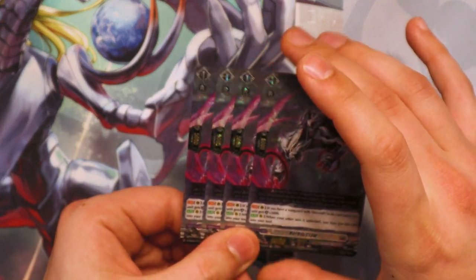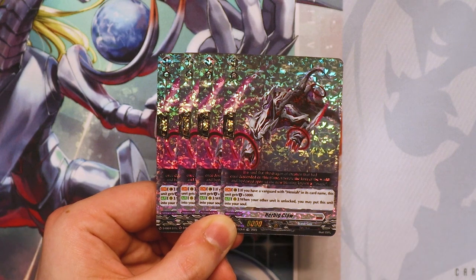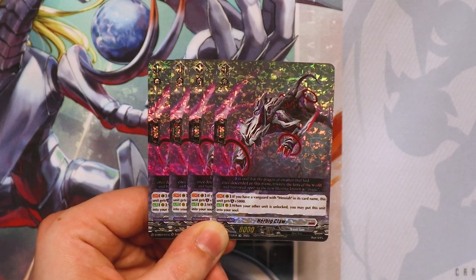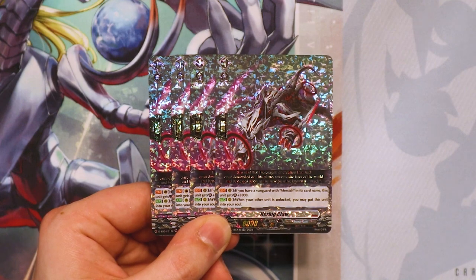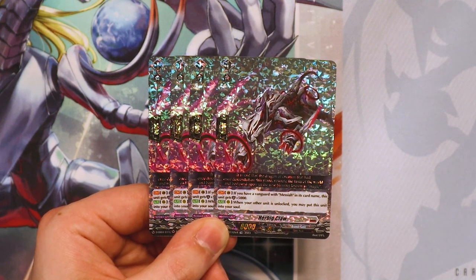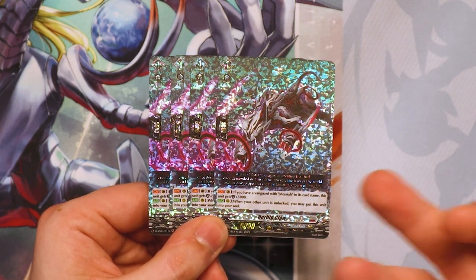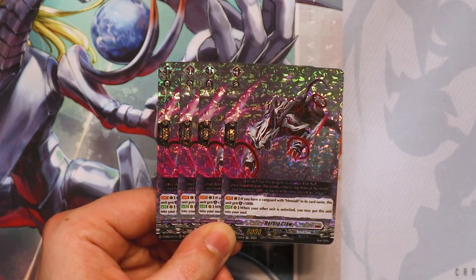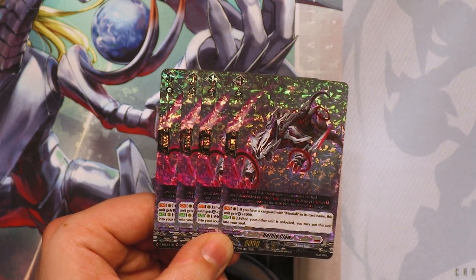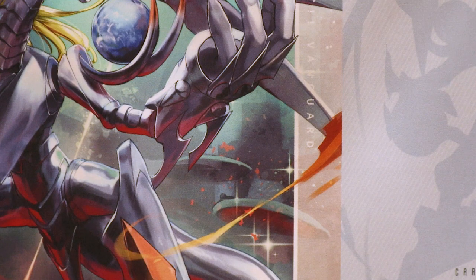We have four copies of Erbig Claw. Its skill is if you have a Vanguard with Messiah in its name, this gets 5k shield. And when your other unit is unlocked, you may put this into your soul. This can work at the end phase when it unlocks itself and another card is unlocked — since all the cards are unlocking at the same time, it triggers that effect at the end of your turn. So you can move this to the soul, then use Alter Ego's GB2 to soulblast one and draw, so they kind of go hand in hand to combo off so you can still get the draw at the end phase if you ran out of soul. I know people like to run Malkanis, but these are great as well. That's it for the normal units.